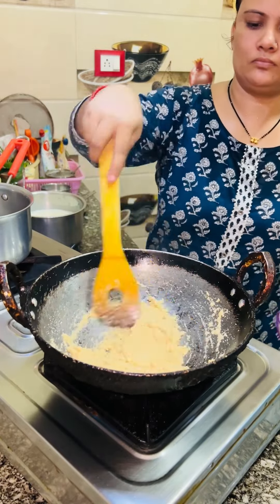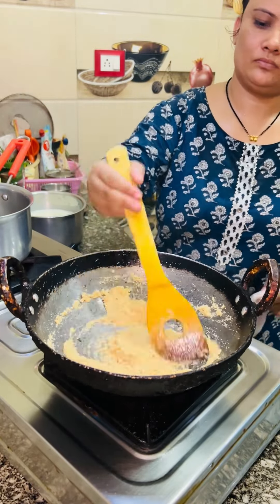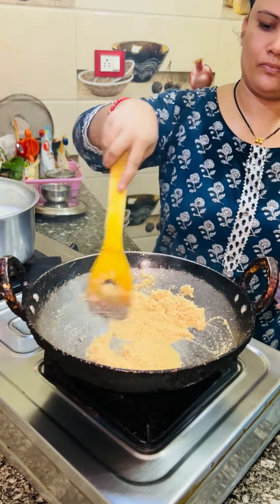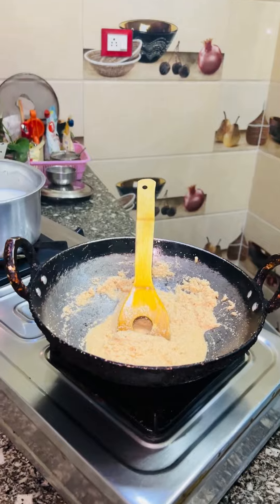I have added a secret recipe. This is a basin (besan). If you add besan to the halwa, then you will make a very good halwa.